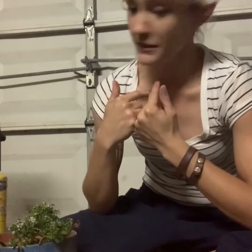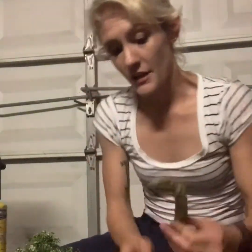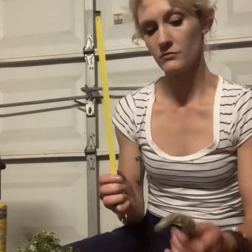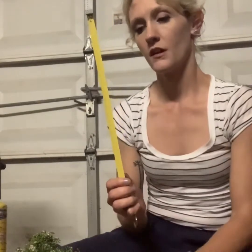I have a plumeria cutting. Mine is a little bit smaller than I would like to show you with, but we're going to do it. This is my itty-bitty. You want, ideally, maybe like that — 12 inches or 18, maybe. Whatever you can work with.